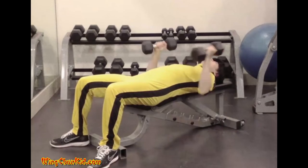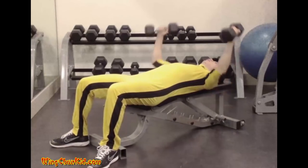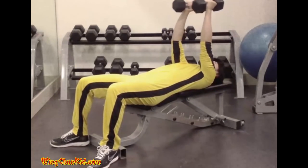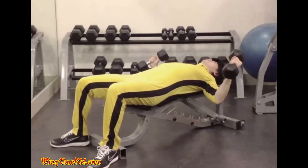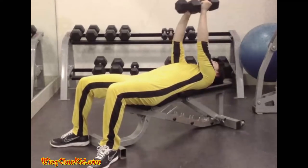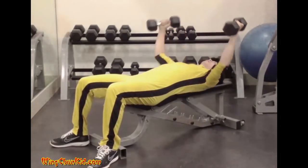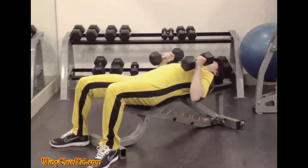Dumbbell flies. Lie back on a flat bench, holding a pair of dumbbells at arm's length over your chest. Draw your feet up close to the buttocks by bending your knees. Keeping a slight bend in the elbows, slowly lower the dumbbells until a mild stretch is felt across the pectorals. From this position, lift the weights back up to the starting position by moving them in a wide arc to the top. The movement is performed as if you were hugging a big tree, using the strength of pectoral contraction alone — don't turn the movement into a pressing exercise. Reps 8 to 12.